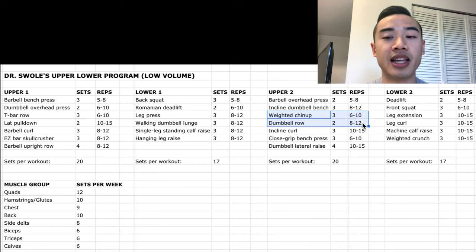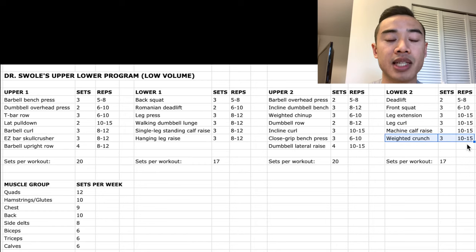And single-arm dumbbell rows, two sets of eight to twelve. I like alternating my vertical and horizontal pulling movements because I think it spreads the stimulus on different muscle fibers better. Then we have close-grip bench presses, which I count for triceps and chest, three sets of six to ten. And dumbbell lateral raises for the side delts, four sets of ten to fifteen. Moving on to our second lower body day: deadlifts for glutes and hamstrings, two sets of five to eight. Then front squats for the quads, three sets of six to ten. Then leg extensions, three sets of ten to fifteen. And leg curls, three sets of ten to fifteen. Machine calf raises, three sets of ten to fifteen. And weighted crunches for the abs, three sets of ten to fifteen.